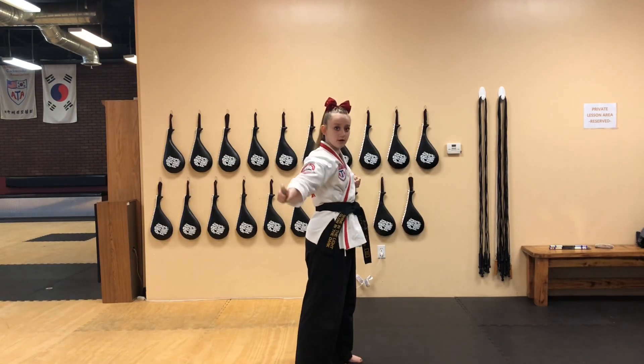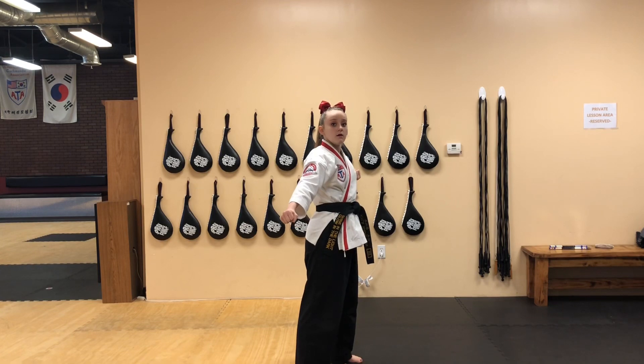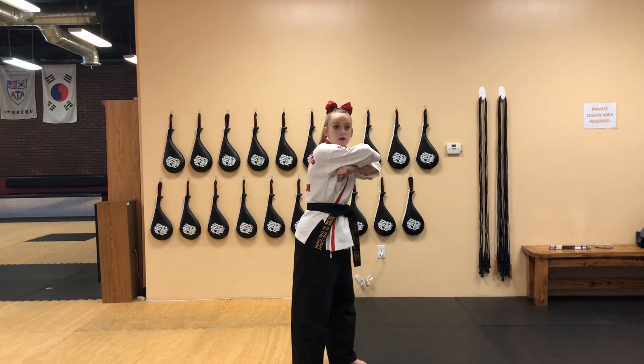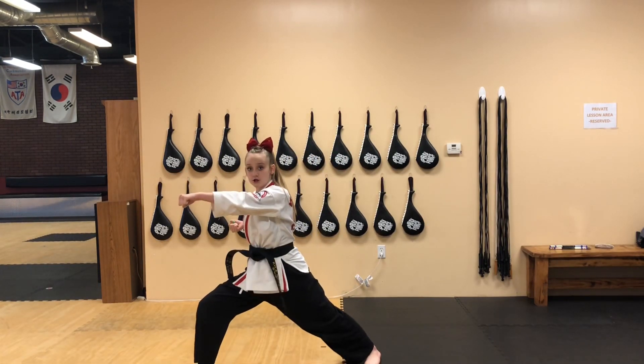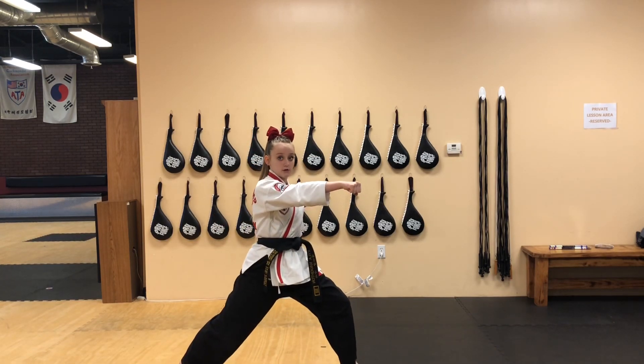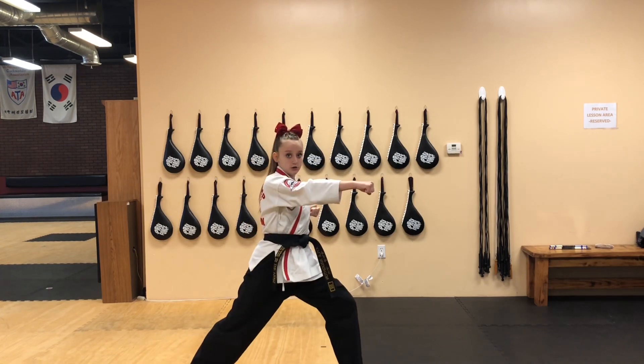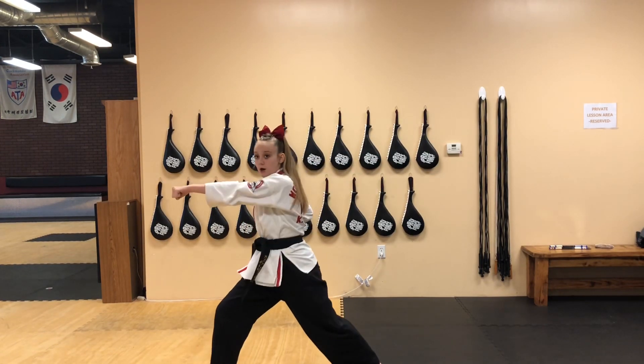Now for section two. We're going to start off right where we left off, which is our ready position. Your right foot should be in front, left leg should be in back. From here, we're going to go towards corner one — chop punch. Towards corner two — high block punch. From here, bring out your hand, ridge hand, chop punch. Now one more time to corner one — chop punch.